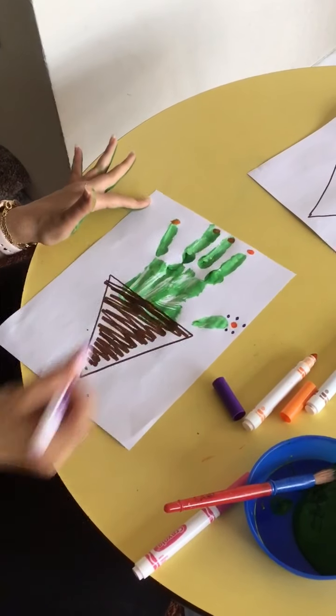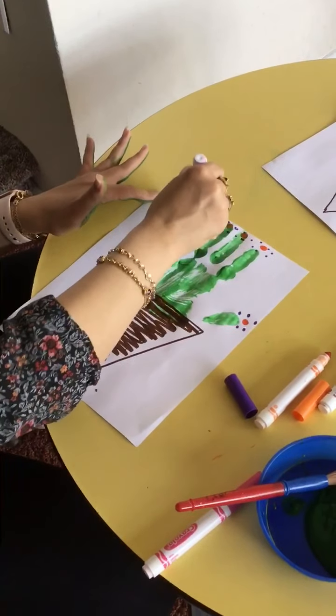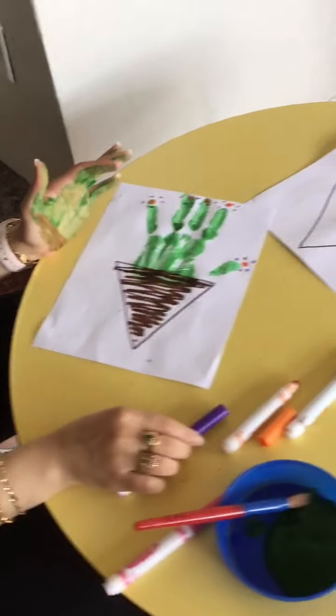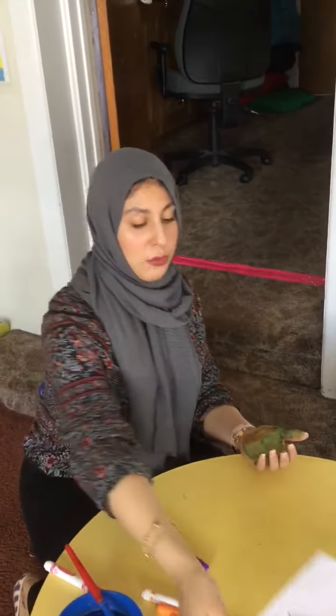Look at the flowers! We can make one of those two. It'll be fun — it's a little dried up, but it'll be fun. A little fun way to do an activity at home. If you guys don't have paint, you can use the marker by coloring your hand in. That's one activity.